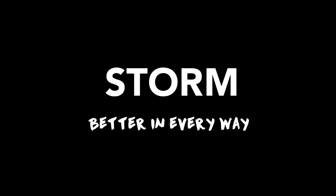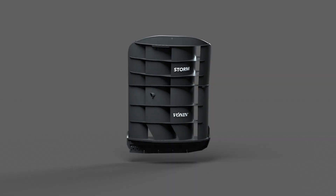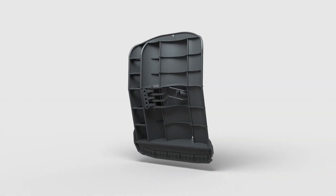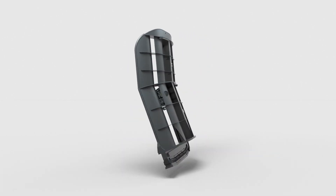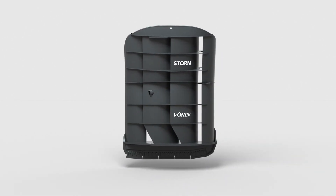STORM. Better in every way. The STORM trawl door is designed for maximum performance with exceptional spreading power, outstanding stability and strength, extending far beyond what can be expected.